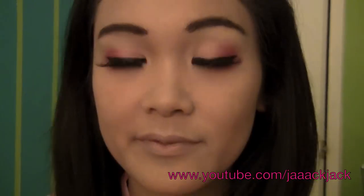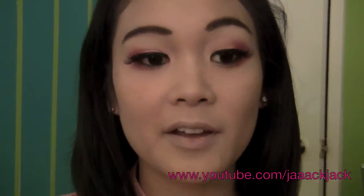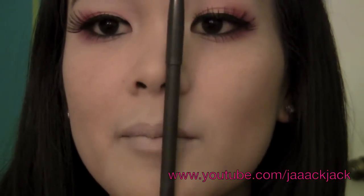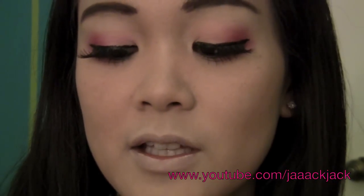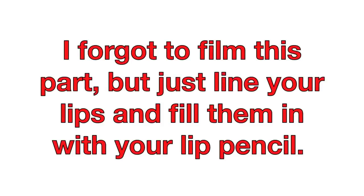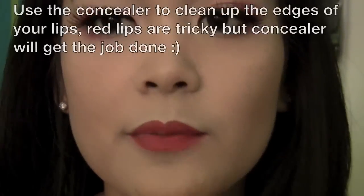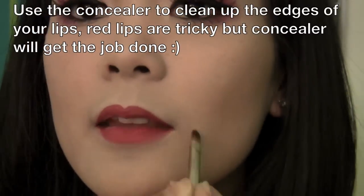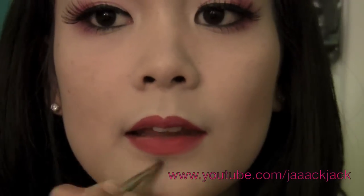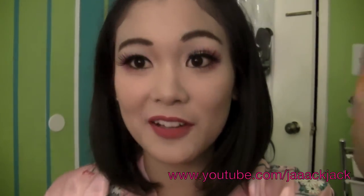Now for the fun part, the lips. For the lips, I'm using MAC's Lip Pencil in Cherry. Take a little tiny concealer brush and our concealer to clean things up.